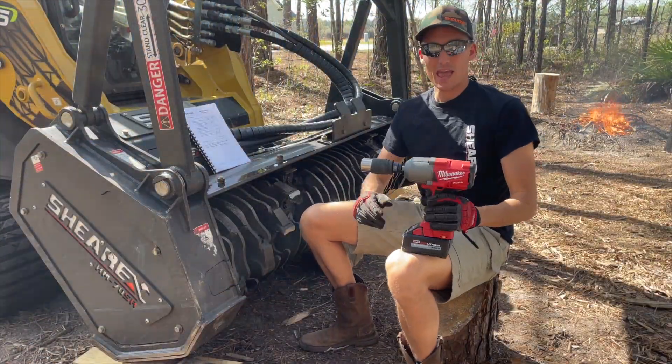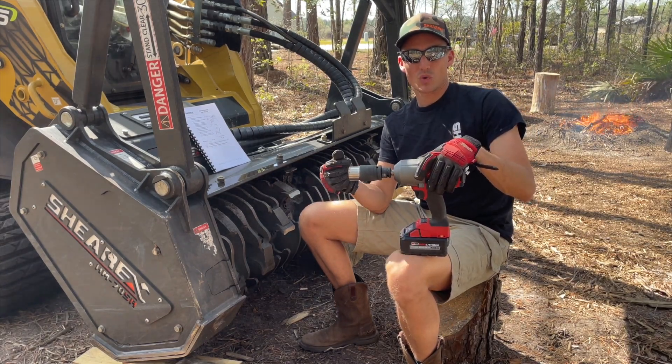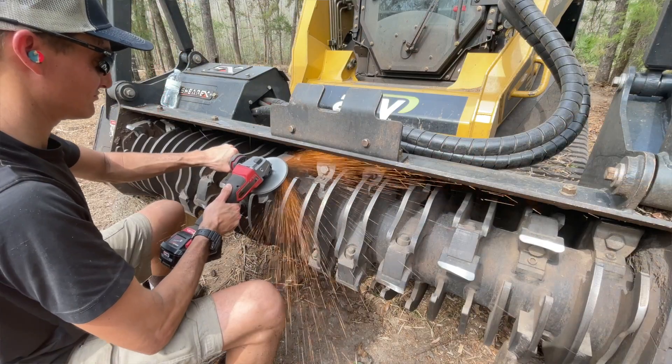So here we go, we've got the M18 fuel. We can use it in the blower, we can use it in the grinder and the sanding disc, and we can also use it in nut removal.